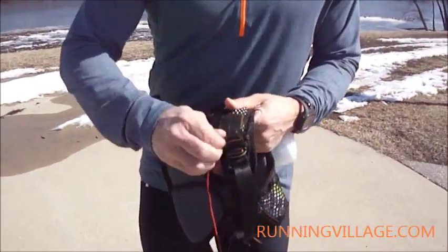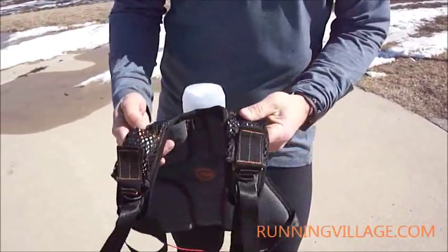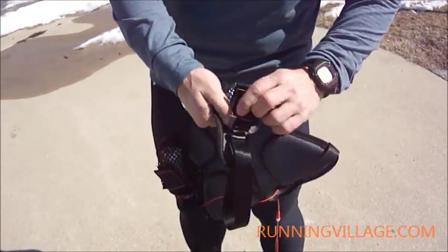Across the shoulders, you've got two Velcro ventilated pockets. I threw some goos in there just to give you an idea of the size — obviously you could hold more than one on each side.